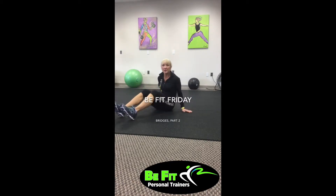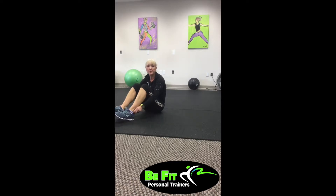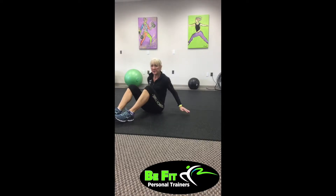Hi, welcome to another edition of BeFit Friday. I'm Jen with BeFit Personal Trainers and last week we did some basic bridges. Today we're going to get a little bit fancier with our bridges and let's get started now.